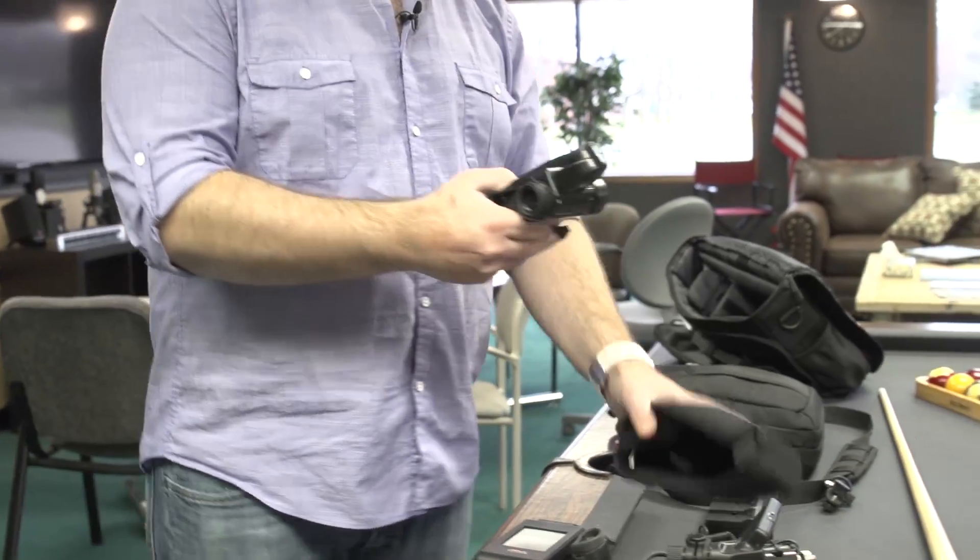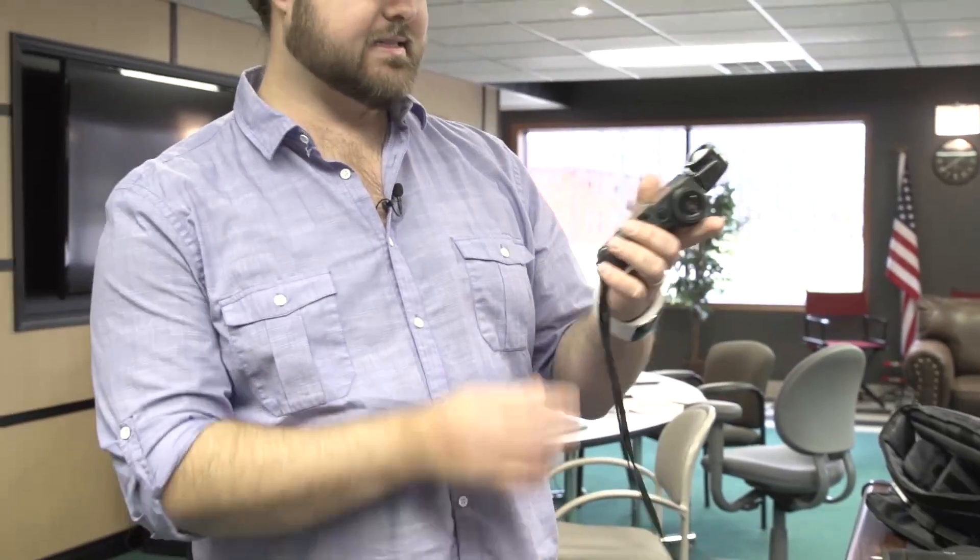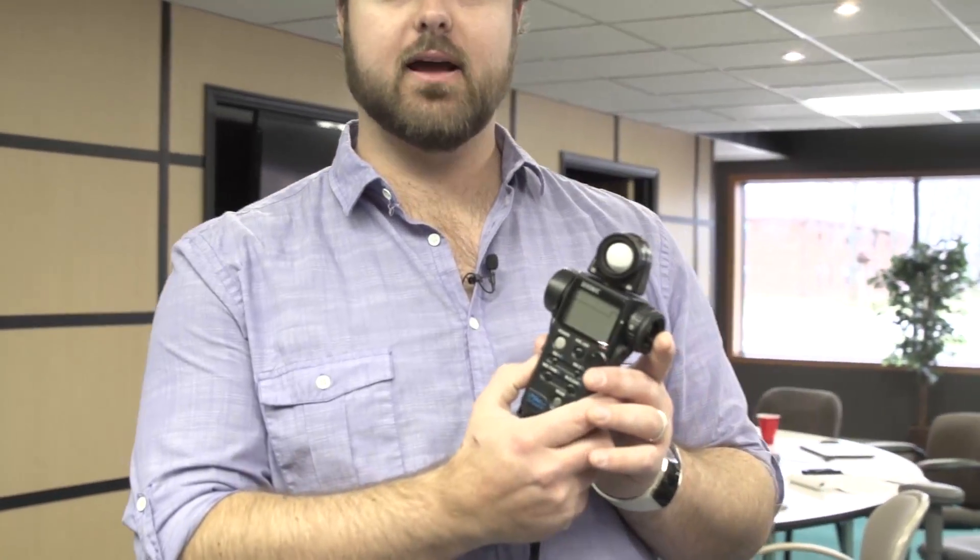Now you may be familiar with a light meter. I've got one right here — this is the Sekonic 758 Cine. This is more optimized for film productions. It has things that are specific to film cameras that you might be familiar with. These are awesome for measuring light.